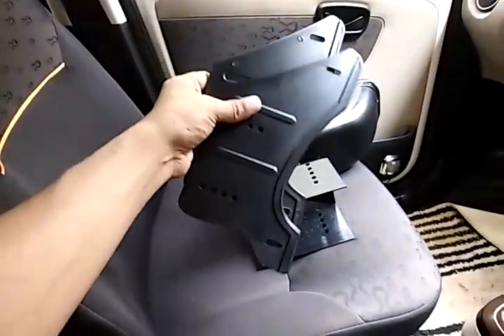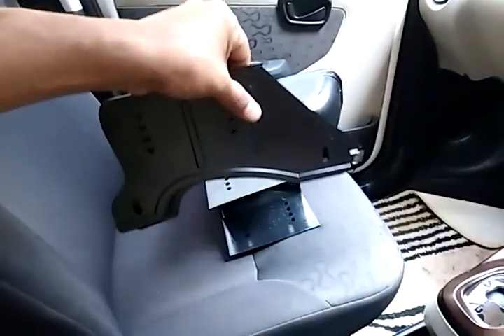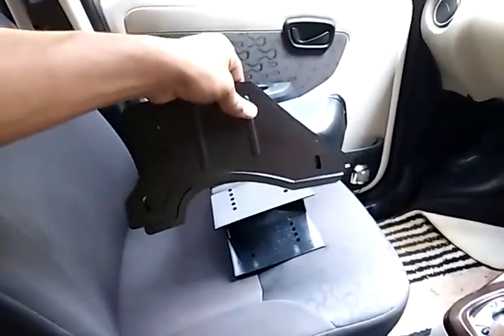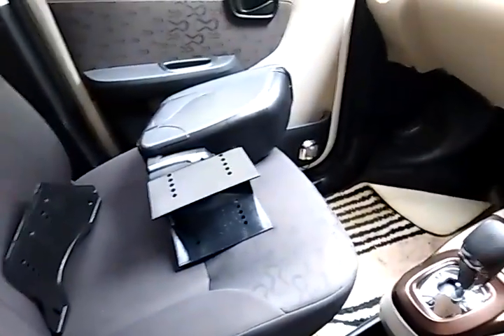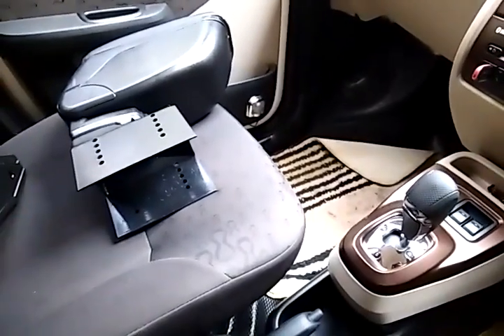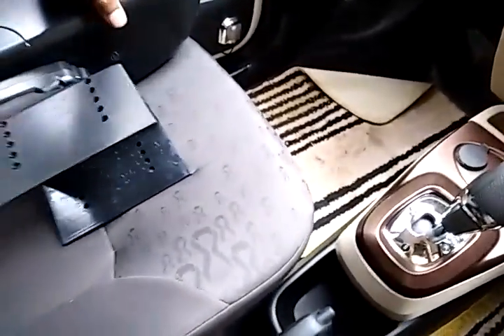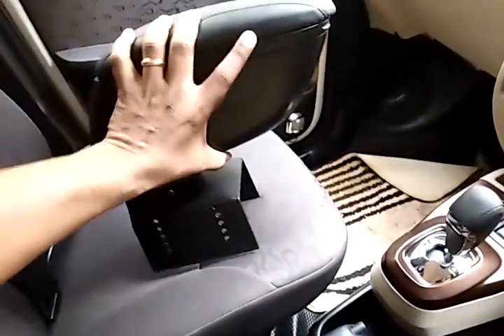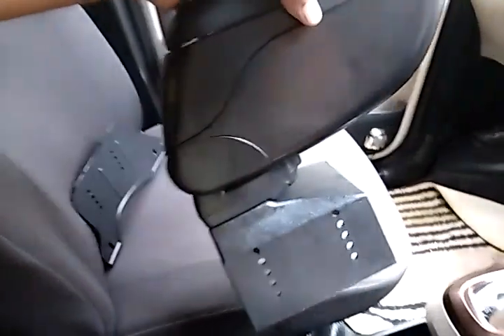These are the additional sheets which come with the armrest, which you can use to adjust the height. This is actually not required in the Nano — for other cars you can use it. And I forgot to mention, this is my new MT Nano which I bought in December. I was trying to put all the additional features in the new Nano because I wanted to make it my premium car.